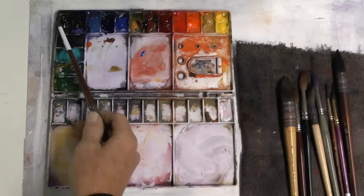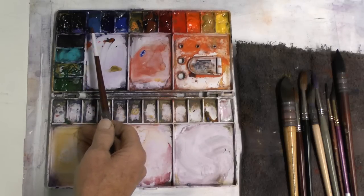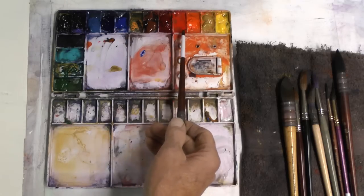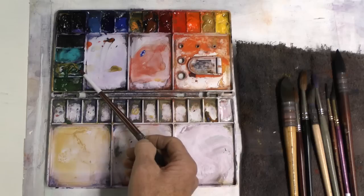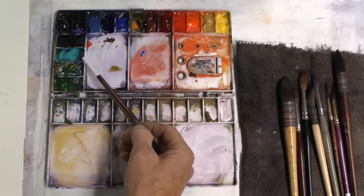Here are the colors I'm going to use: neutral tint, dioxazine purple, cerulean blue, ultramarine blue, cobalt blue, burnt sienna, alizarin crimson, cad red light, cad yellow, yellow ochre, some cad yellow, viridian, and a color I used just for an accent at the end — some cobalt teal.